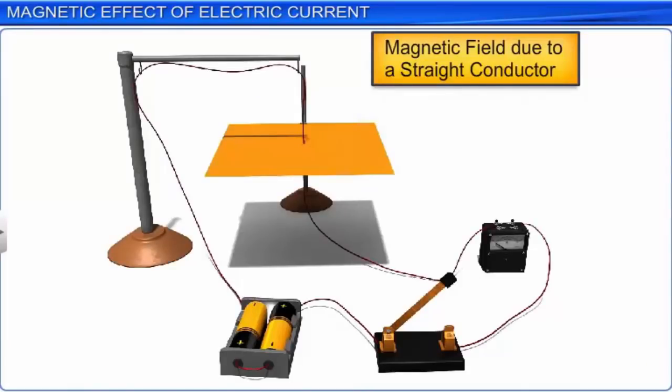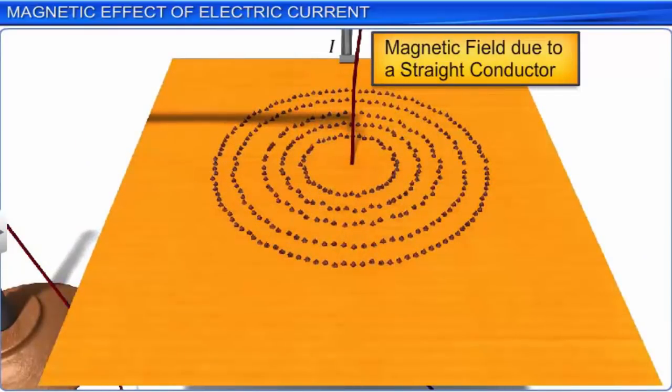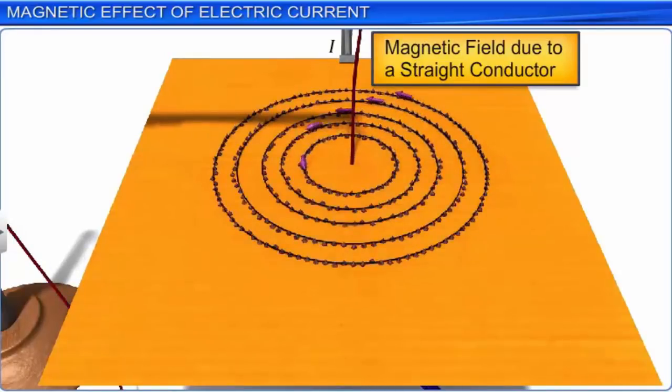In another demonstration, the magnetic field due to a straight current-carrying conductor could be found by placing a cardboard in a horizontal position and passing the conductor through a hole at its centre, such that the length of the wire is perpendicular to the plane of the cardboard. Some iron filings were sprinkled on the cardboard. As soon as the current passes through the conductor, the iron filings orient themselves in concentric circles with their centre coinciding with the centre of the conductor. From these observations, Orsted concluded that current in a conductor produced a magnetic field around it. He also found that the alignment of the magnetic needle is tangential to an imaginary circle with the straight current-carrying wire at the centre.